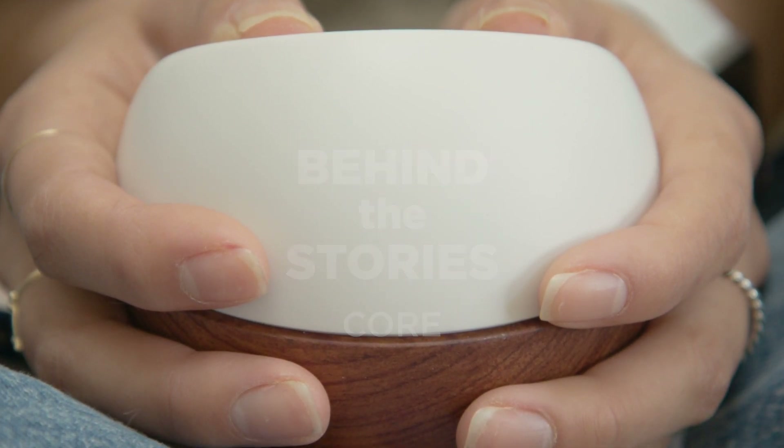The design intent from the early days was described as if Swedish designers for Nike went and developed a product in Japan.